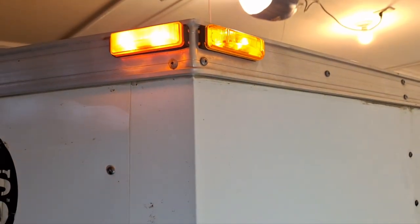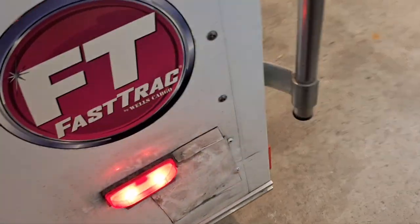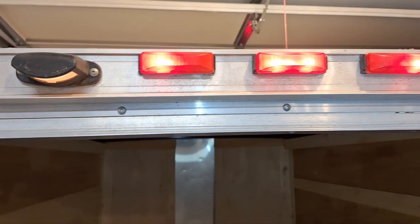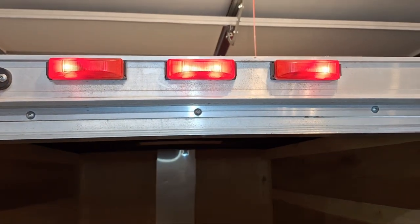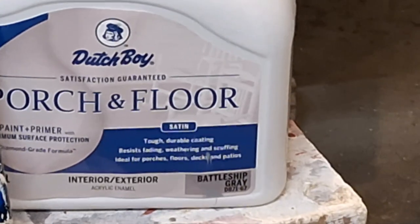And look what we have here — we have lights! There might be a little bulb out, or maybe they're meant to be that way.